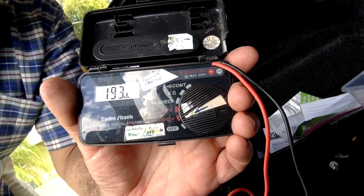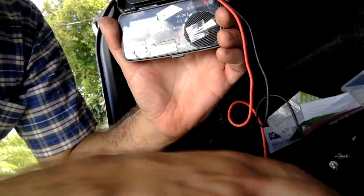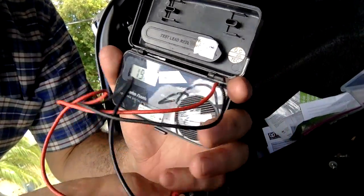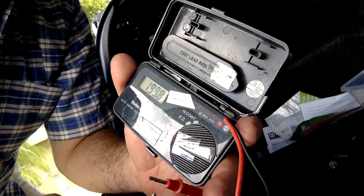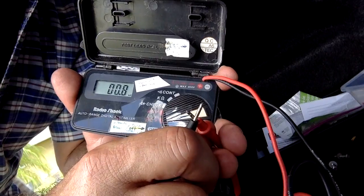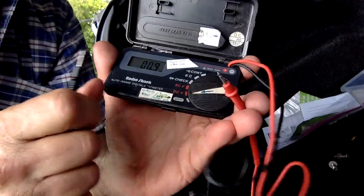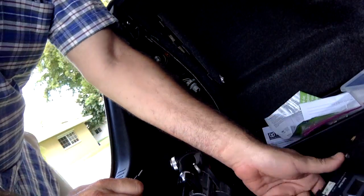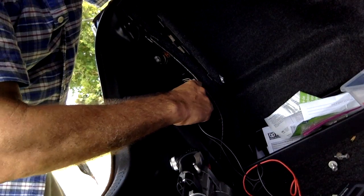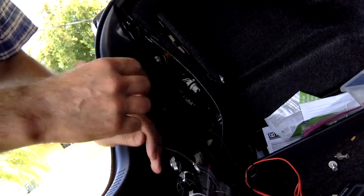Put your meter to the DC volts position — not AC volts, DC volts. The meter is reading now but it's fluctuating because the leads are open in the air. Touch them together and it goes to zero volts because there's no potential across those two leads. What you really want to do is test which wire is positive and which is negative for your backup camera.